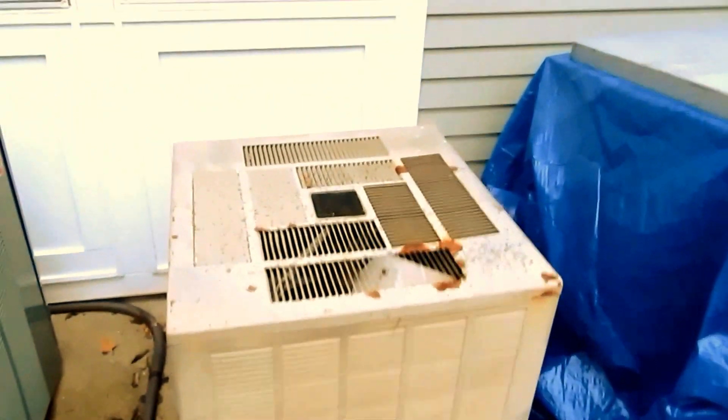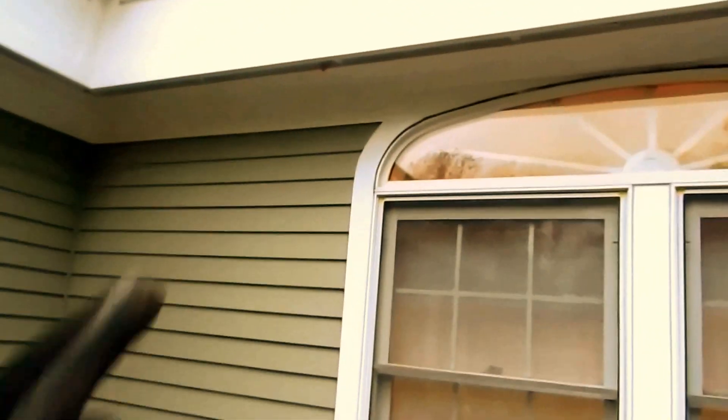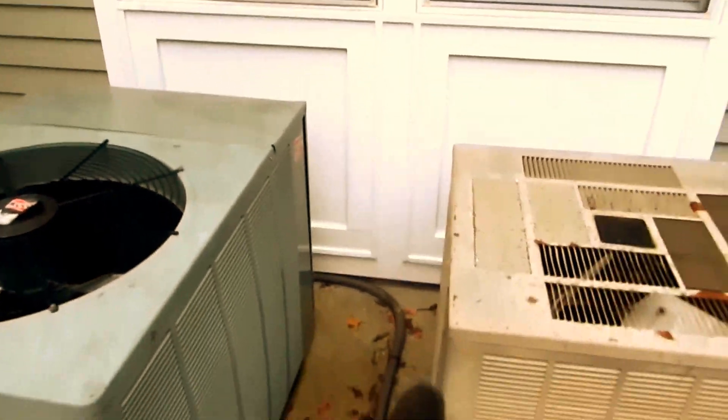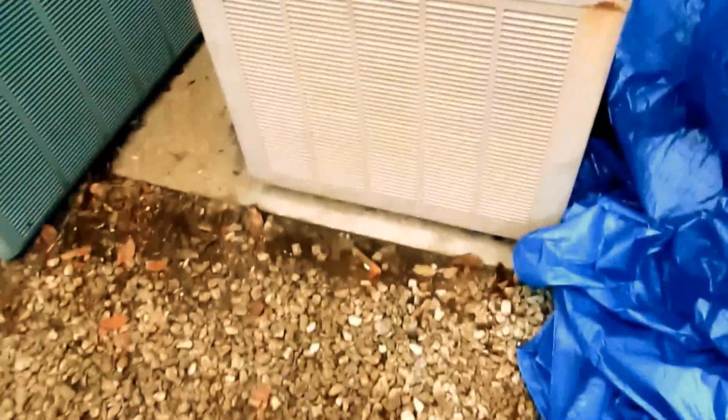I'm going to remove this unit here and run up over here, get down below this unit and then turn it into the condenser. I'm going to check it out. I got to run a new line set — the condenser is going in today, it's under that tarp there. Alright, let me get to it.